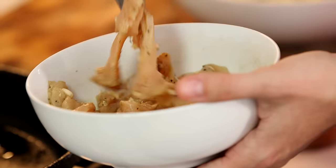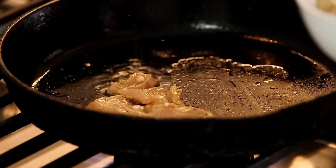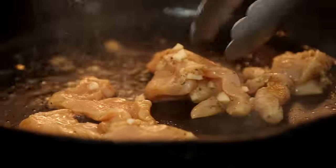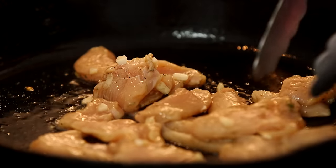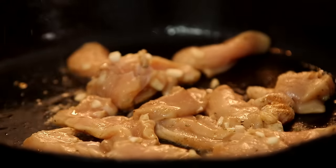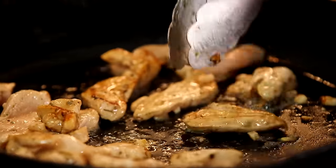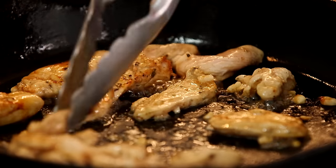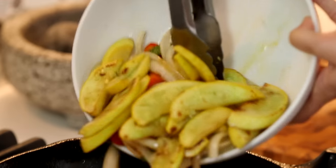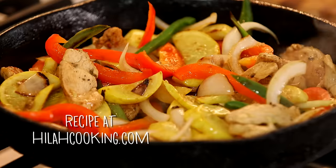Add a little bit more oil and get the heat up really hot again. Add the chicken and sear it in a single layer. Drain most of the marinade off and don't touch it for a minute or so to get some color on there. Flip it over and let it go another minute — that should cook it, it'll cook really quick. You can add the rest of the marinade and let that boil for a second. Add the vegetables back in, get everything coated, and then we're ready to make some tacos.